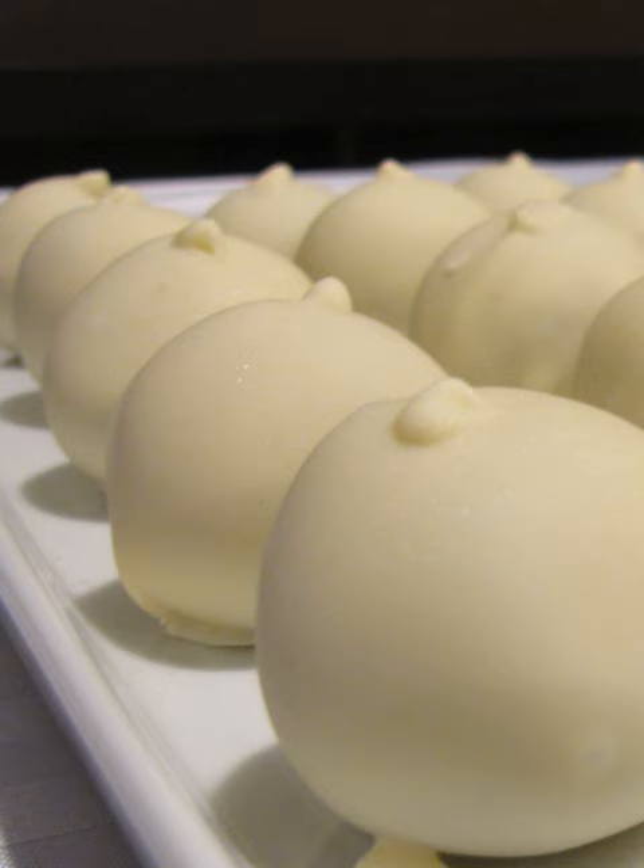Cake balls are sold in various bakeries as well as mall kiosks, and are also available to be purchased as gifts. The bite-sized snacks may be displayed on a stick known as a cake pop, and can be decorated with ribbon. They are especially popular during the holiday months.